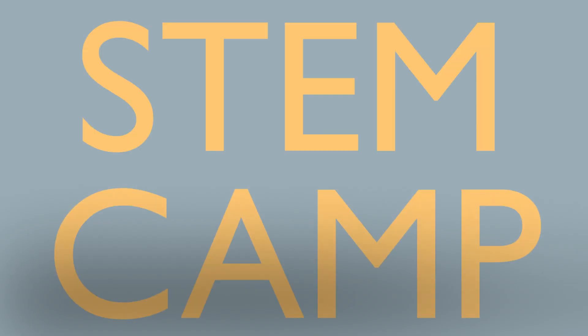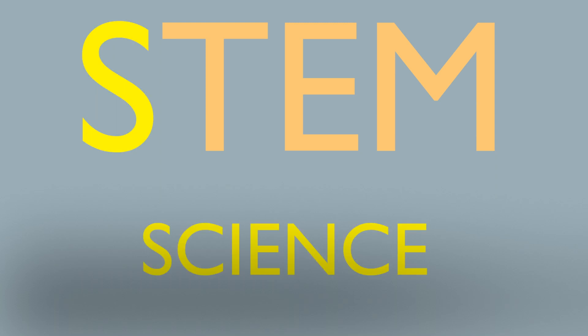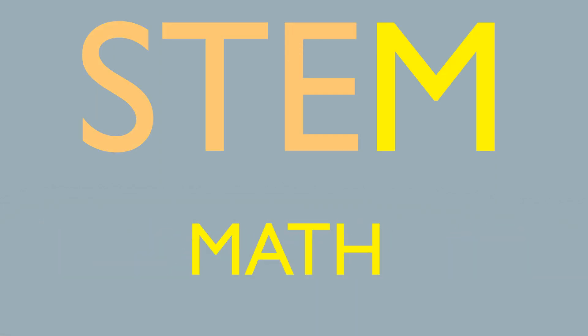Every summer, Sacred Heart Academy hosts a STEM camp. STEM stands for science, technology, engineering, and math.